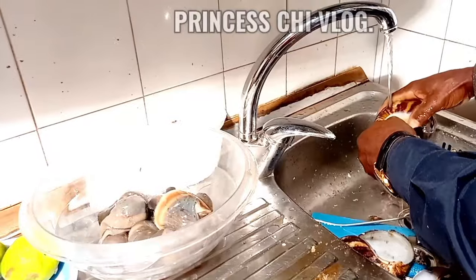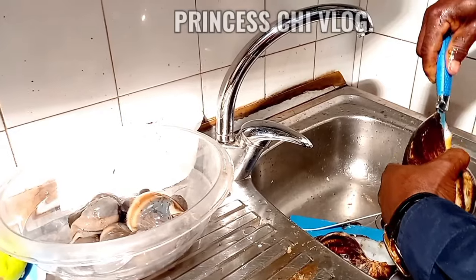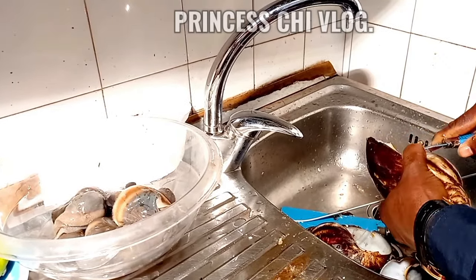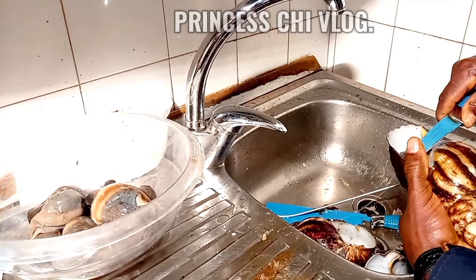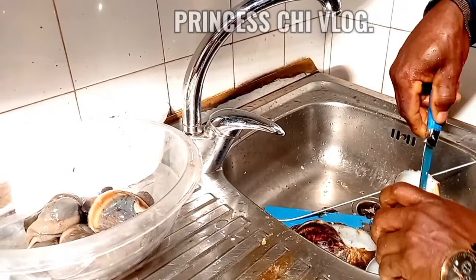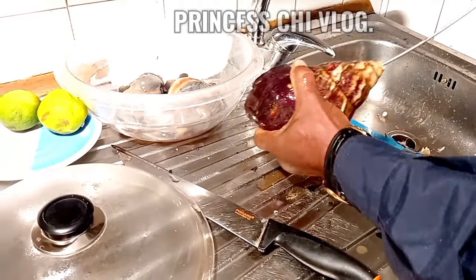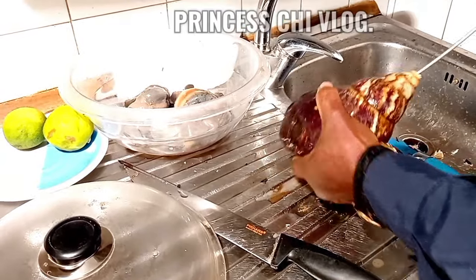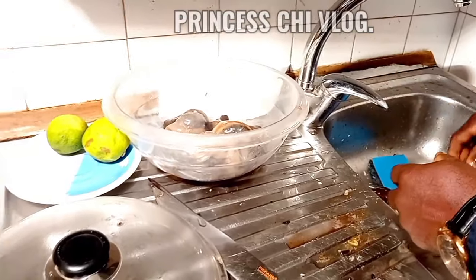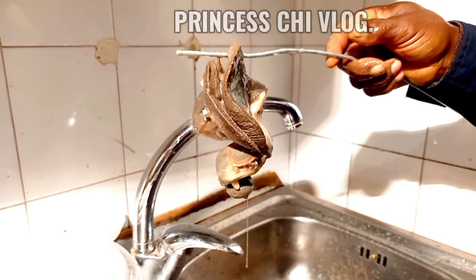After all was said and done, we were able to remove all the snails from their shells. It hurts me so badly that we had to kill them, because I was really looking forward to rearing them, watching them lay eggs, and watching the eggs hatch. I had a lot of expectations, but unfortunately my expectations were dashed.